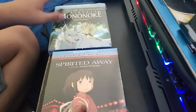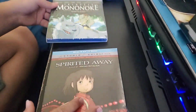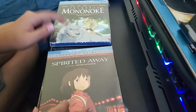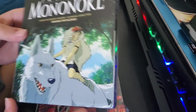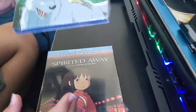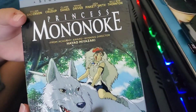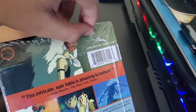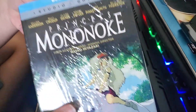Princess Mononoke was a bit trickier to get because I didn't really know any stores around me that had it. I knew a couple of places that had Spirited Away but not Princess Mononoke. Finally I figured out the Target near me had it, so I went there. I thought initially they didn't have any slipcovers, but then I looked past the first one on display and found one with the slipcover — the only one at Target that had it. I went to Best Buy and got Spirited Away. Let's jump into this.